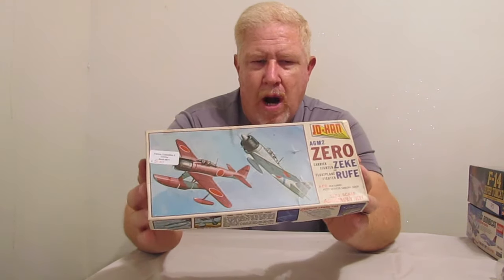I actually thought it was kind of rare as an older kit. So yeah, this will be an interesting build. Got that one.